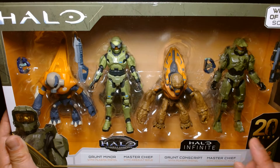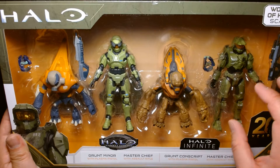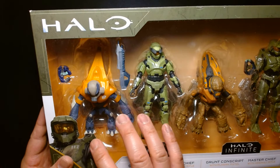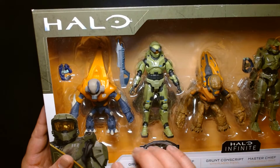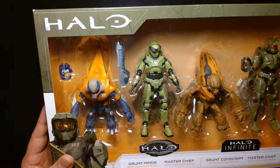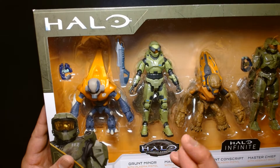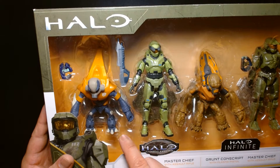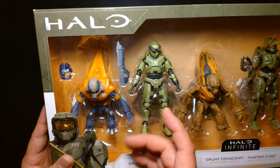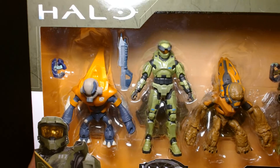Reason number two: I have so many Master Chiefs from Halo Infinite in the four-inch scale that if I unbox this I don't want to have like 10 loose Master Chief figures. Also, since the design of these figures is kind of unique and different from the modern ones, these would kind of stick out like a sore thumb in my collection. So unless they release more of these retro-designed figures, for now these are going to remain in the box — hopefully in the future they'll give us more characters from the original game in this retro design. For now I want to keep this as a display piece.